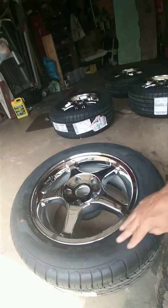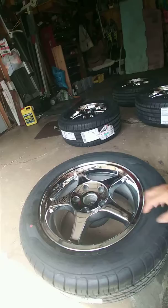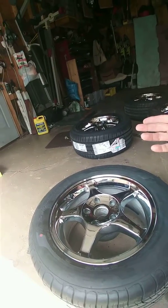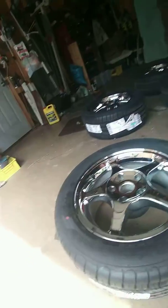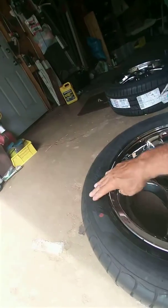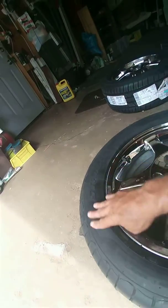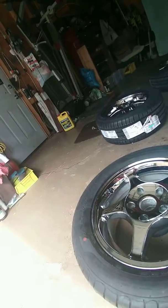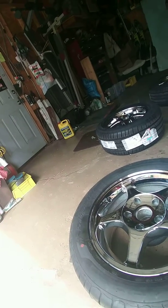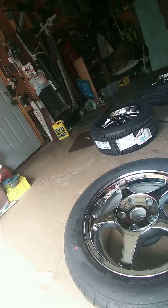Once you get that done, wipe it with acetone and clean it up, then put the letters on and stick them on as per the kit instructions. Do all four tires the same way. It's going to take about 10 minutes a tire — just go over and smooth these down and your letters are going to stick a lot better, much better, and be permanent for sure.